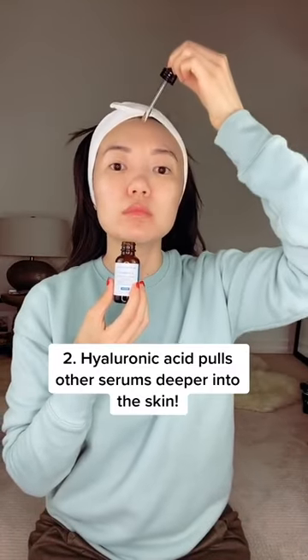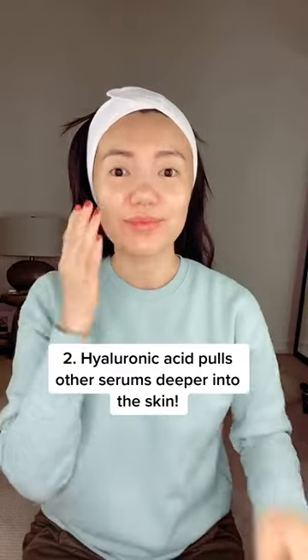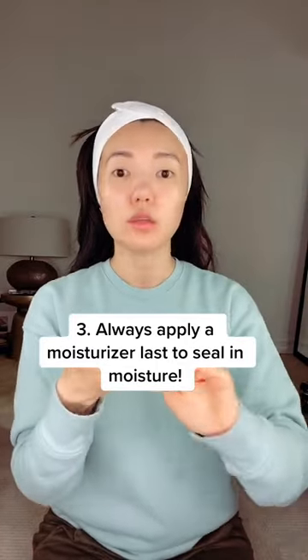Also, hyaluronic acid acts like a vacuum, helping to bring other serums deeper into the skin. So after you apply your hyaluronic acid serum is when you want to apply your other serums.